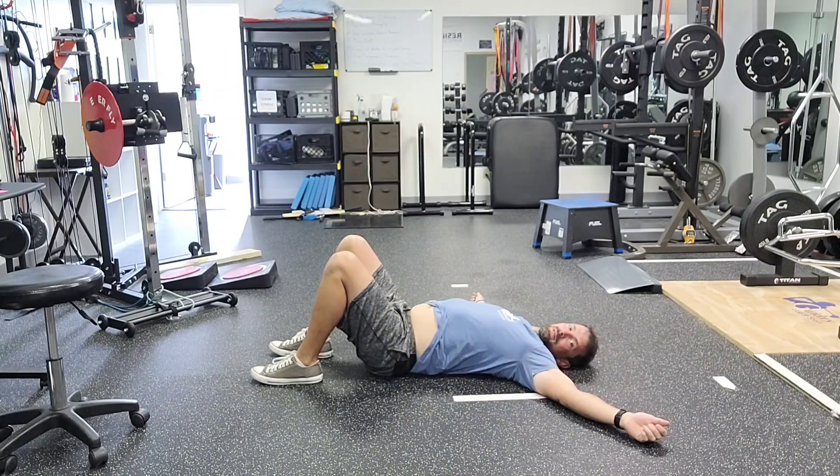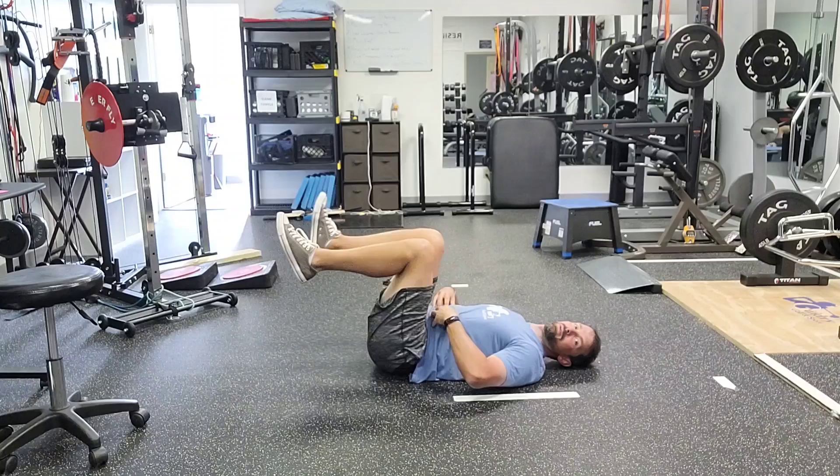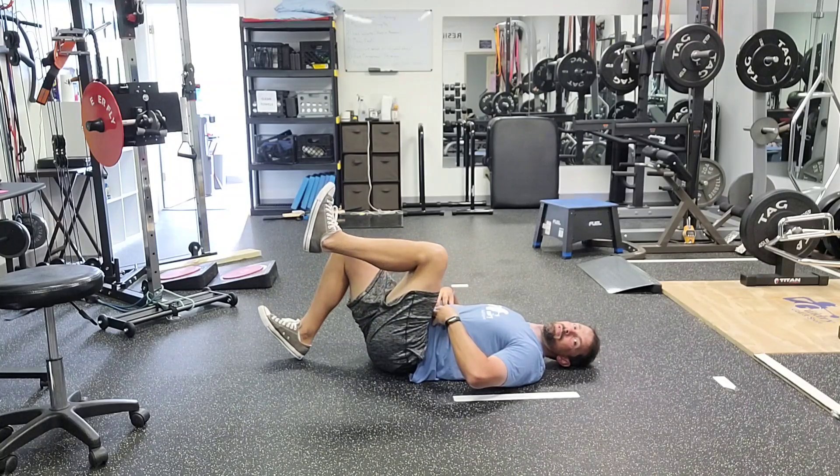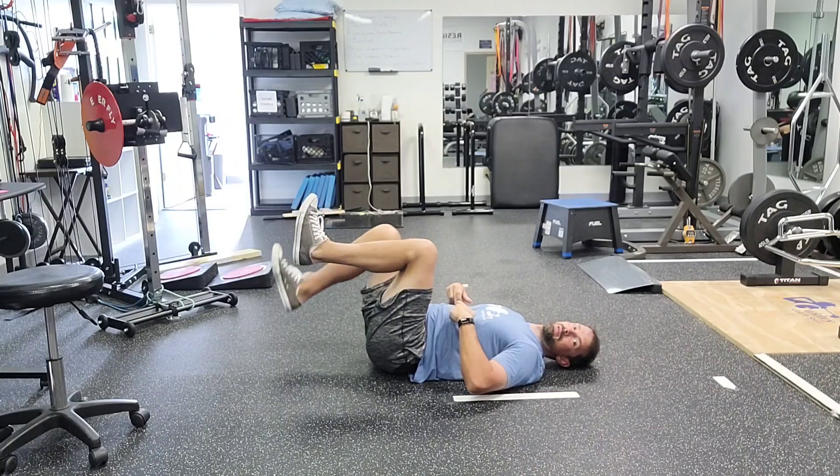We don't want to see our back arch like that. We want to keep it pressed against the ground and keep that engaged as we go through the motion. If at any point you lose that, stop and rest.